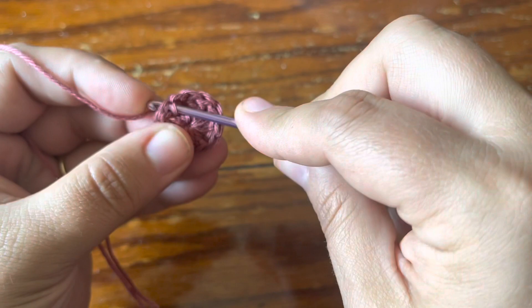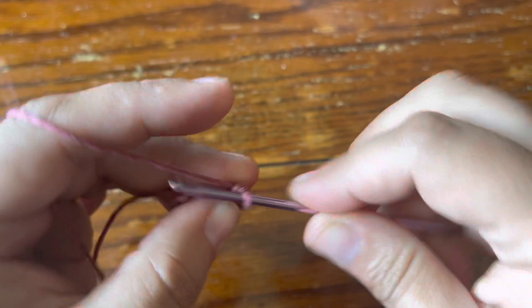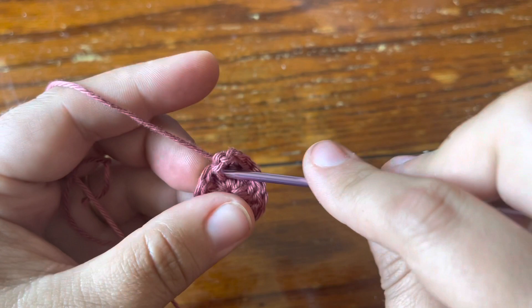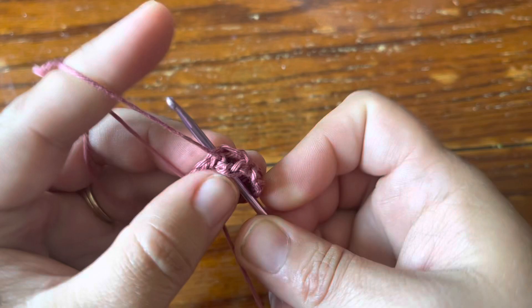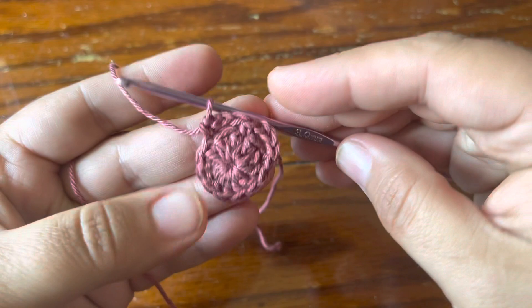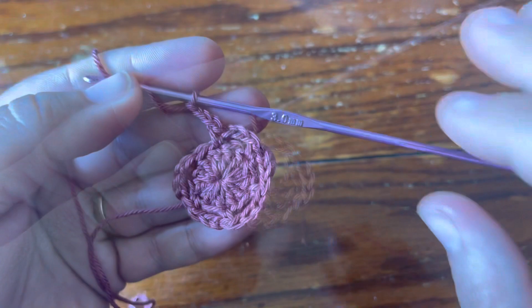With a single crochet — no chaining up, just go straight into the next stitch with a single crochet. Then chain three, and this is going to be our repeat: chain three, skip one, single crochet.